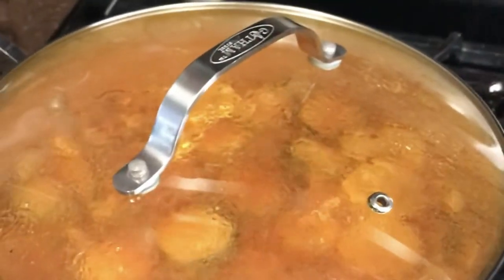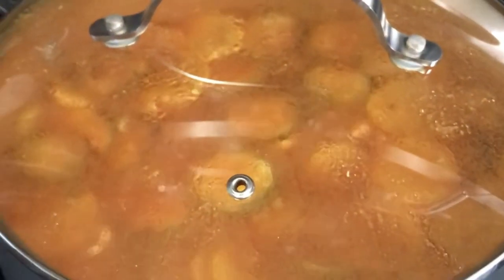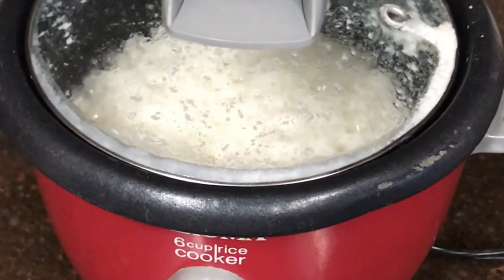We brought the soup to a boil and let it simmer for about 20-30 minutes. While that's going, I'm making rice in my little rice maker — one cup of rice and two cups of water — and once it's done it'll pop up on its own. My husband decided he wants rice in his soup. After about 30 minutes of simmering, the chicken has absorbed a lot of the flavor, all your veggies are nice and soft, and your soup is done. Now I'll show you how to prepare your bowl.